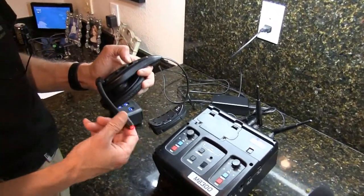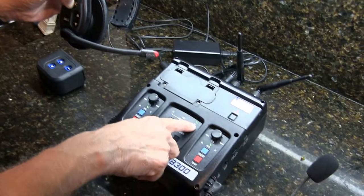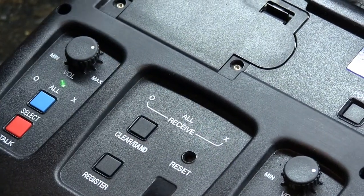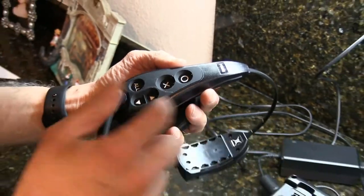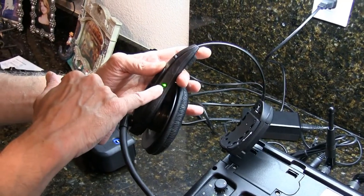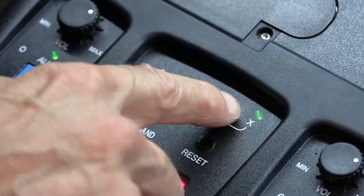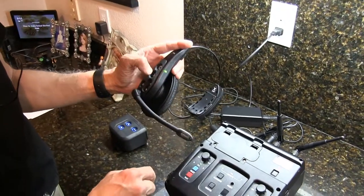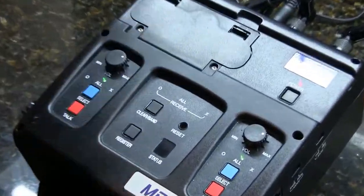Now we test it — it's working. When I press the X button, this light comes on. When I press the O button, this light also comes on, because this is programmed to work on the red channel. If you want all channels to work, turn it off, then keep your fingers on all three buttons and turn it on. Now the green channel came on. The red one also came on — both channels are now activated and work independently. You can press O, X, or 'all', which is the middle button.